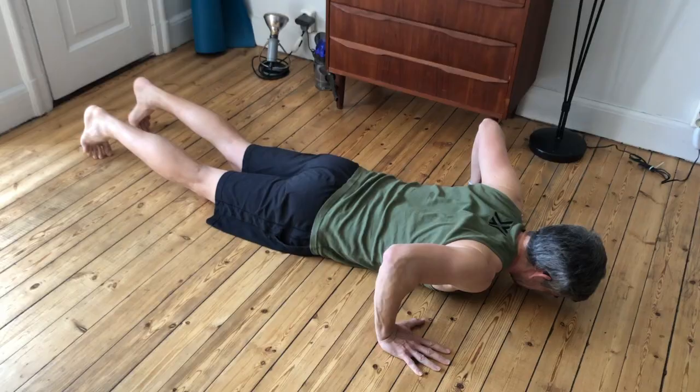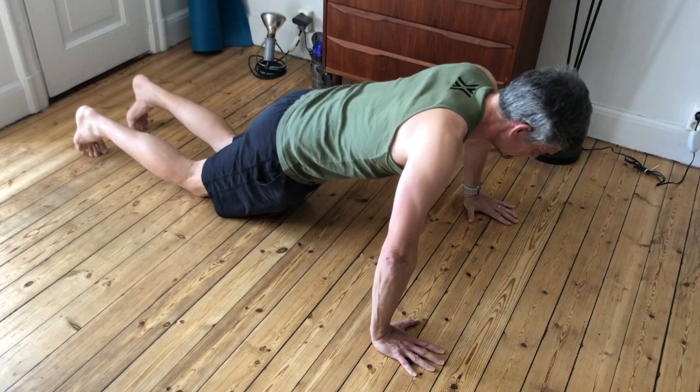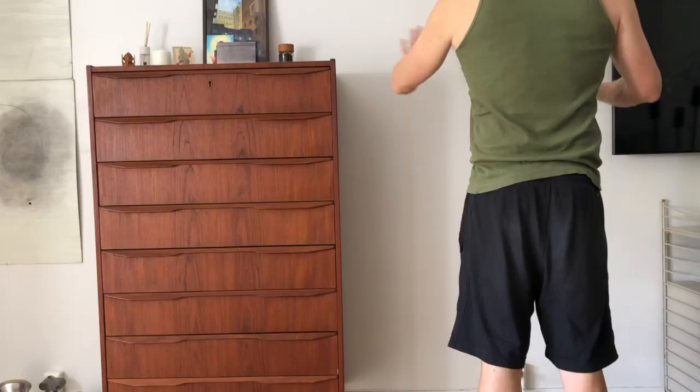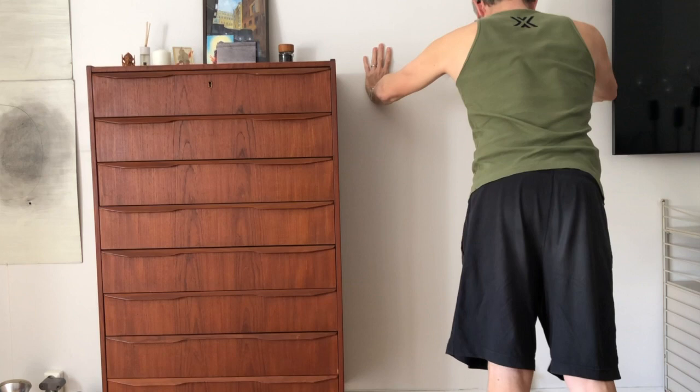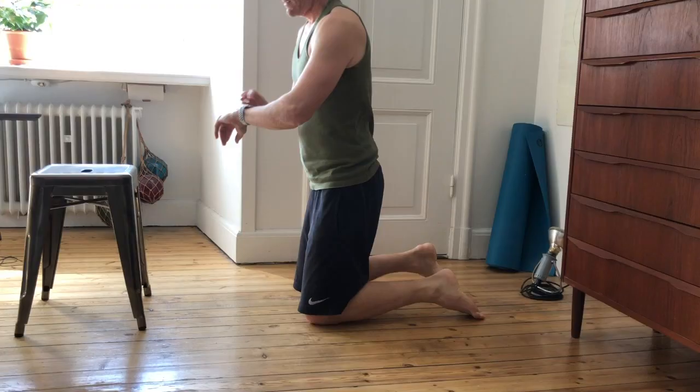If you're struggling with push-ups, don't worry — you're not alone. It's a tough exercise which requires a lot of strength, so you want to build up to it gradually over time. One way to get started is the half push-up. Half push-ups are the same as full push-ups, except you keep your knees on the floor, which means you've got less body weight to work against. And if you find the half push-up is also too hard, you can try starting with a wall push-up instead.